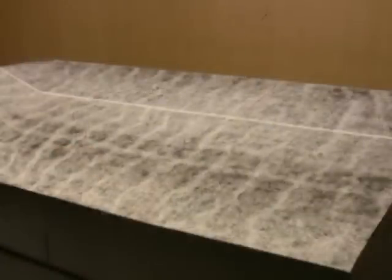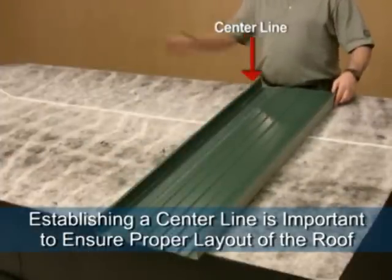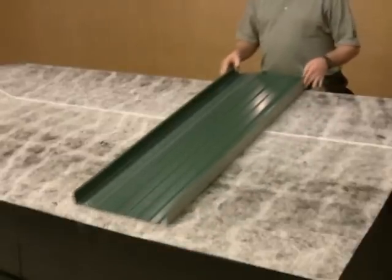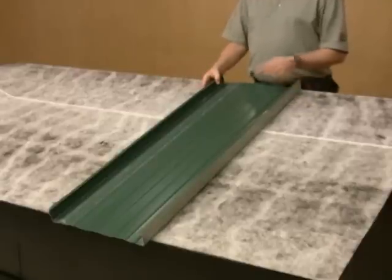To ensure panels install square to the building, first lay out the roof to square the area of work and establish a centerline. From this centerline, Armorspan may be installed in either direction. Benefits provided are that two installation crews may work at the same time and panel installation will finish with equal seam spacings at the roof edge.